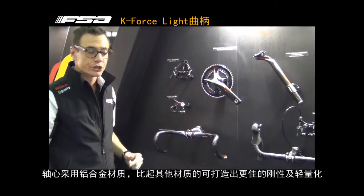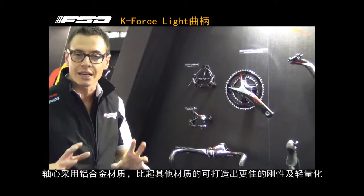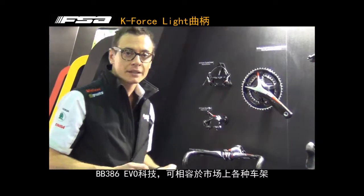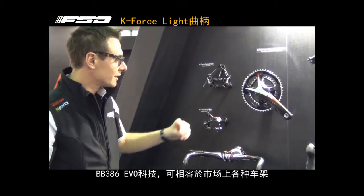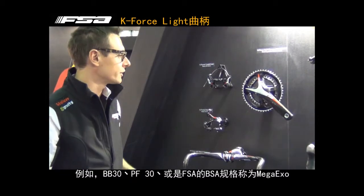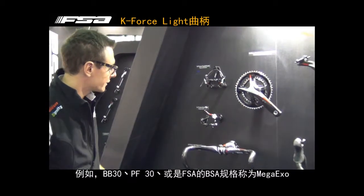Alloy spindle, which is lighter and more stiff compared with the standard crankset. 386 technology means compatible with the most conventional standard frames in the market, starting from the 386 EVO frame, then BB30, Presti 30, and BSA — the Mega Exo FSA standard.